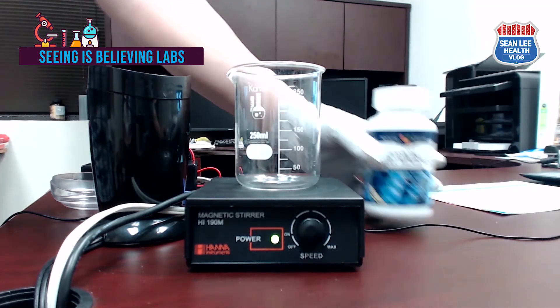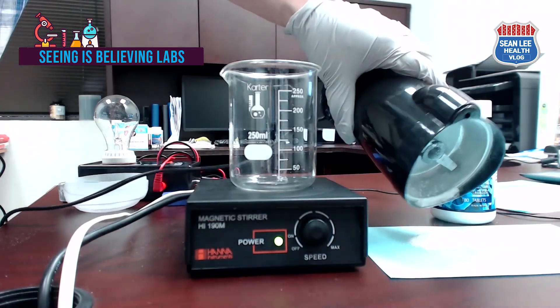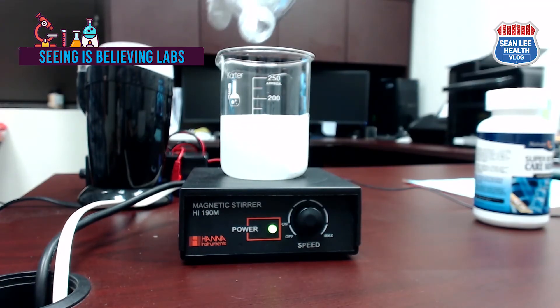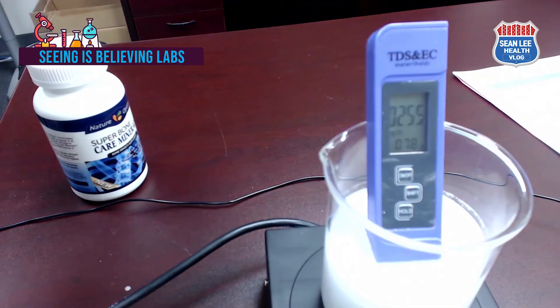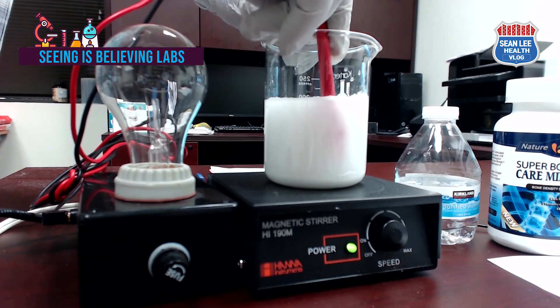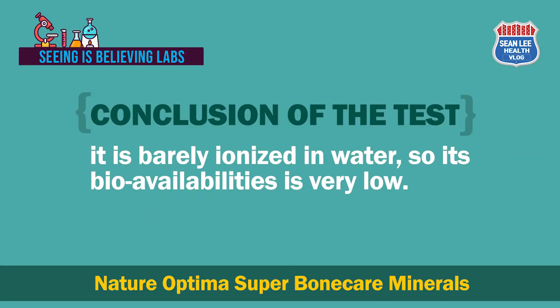I will take three tablets and grind them into powder using a coffee bean grinder to make the same conditions for the dissolution test. I put the powder into 150 cc of Kirkland brand purified water and stir it for 10 minutes using a magnetic stirrer. As you can see, after 10 minutes it is almost not dissolved in water. The TDS is only 255 ppm and EC is 517 microsiemens per centimeter. From these numbers you can easily tell the product is hard to ionize and this water will not conduct electricity — and as predicted, it does not show any sign of passing electricity. Our conclusion is that it is barely ionized in water, so its bioavailability is low.